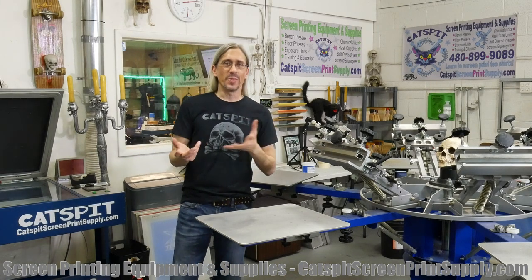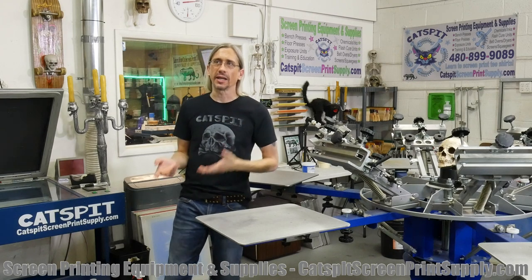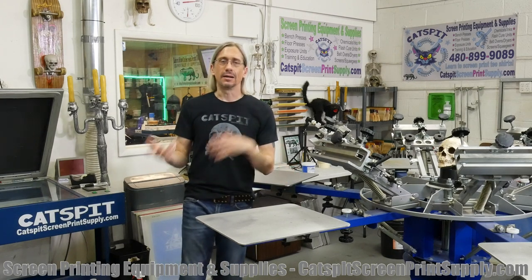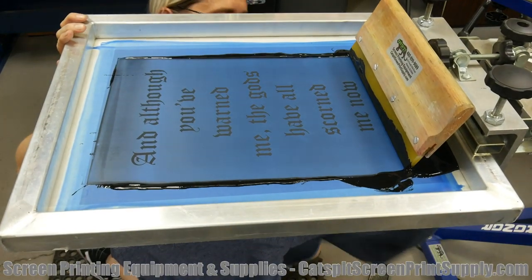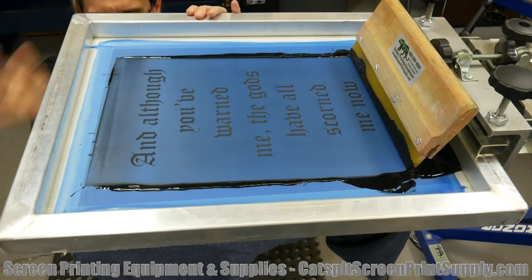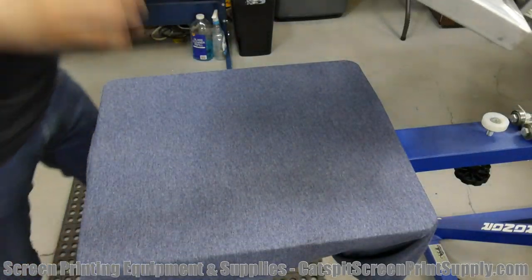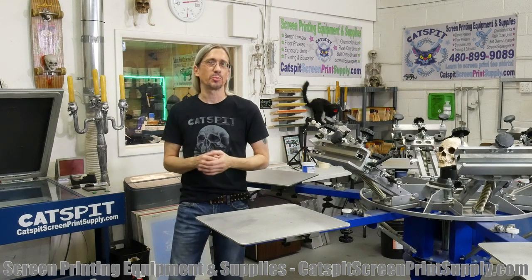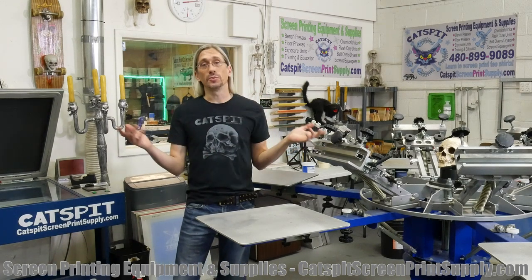The other thing I'll say is that a lot of the times when you're printing dark inks on light-colored shirts — like black ink on a white shirt — you really don't need to print as much ink as you would printing white ink on a black shirt. In that case, you can basically use no Off Contact, because you're going to print so little ink that it's going to be fine.